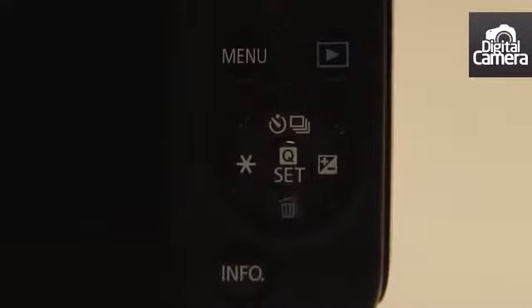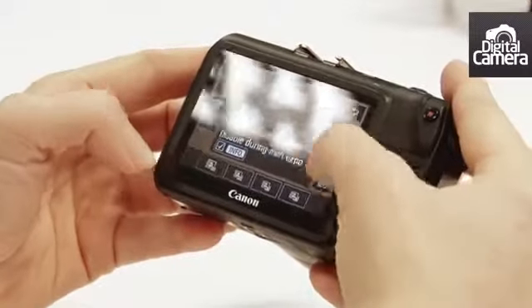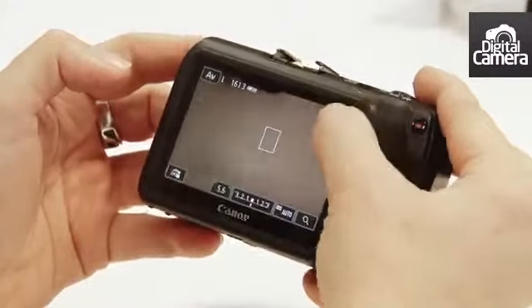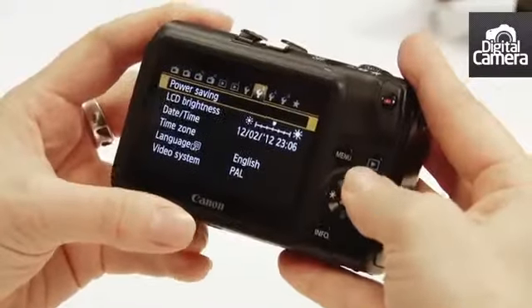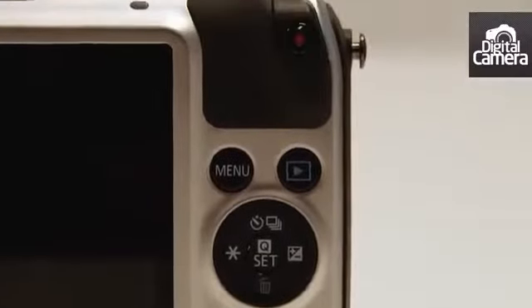Just press the Q button to bring up the quick menu. Now select all the different options using the touch screen. It's the same touch screen as on the 650D but obviously it's fixed. You can use a combination of touch screen control or button control, but there are 35% fewer buttons than a comparable SLR.